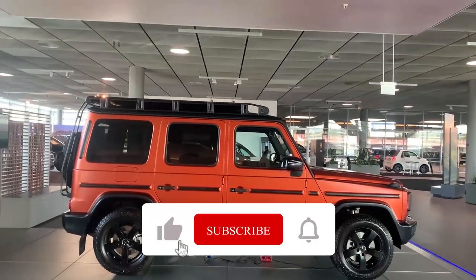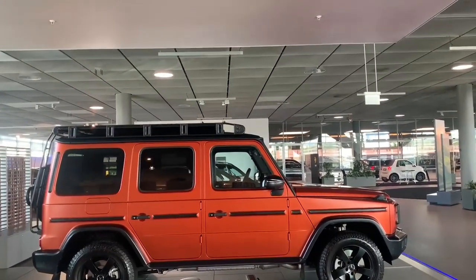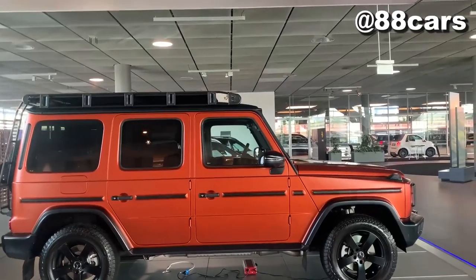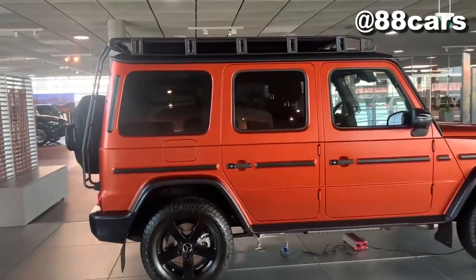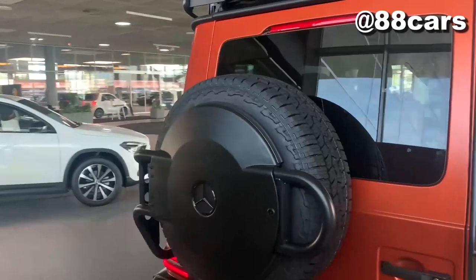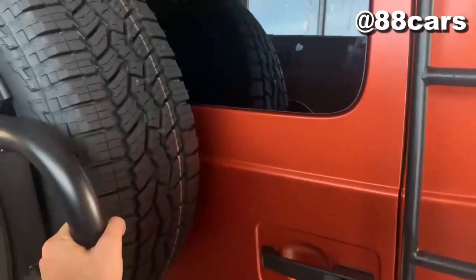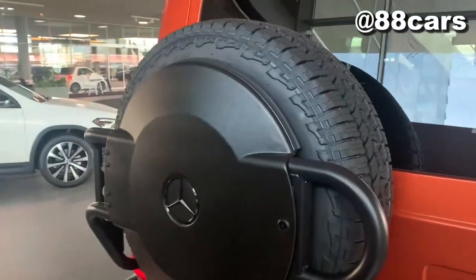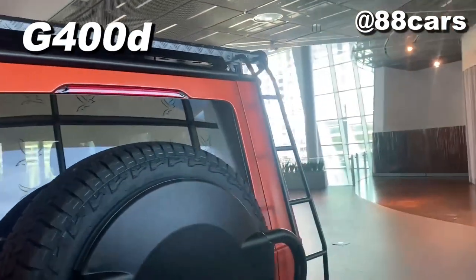Hello guys, welcome to 88Cars channel. Today we have my favorite model, the G model, but it's turned to the off-road style. You know, it really looks the off-road style. I really love the color, it's special. Normally for the G model we have a cover for the spare tires, but in this case we have something different — it looks more sports and off-road. The model name is the G400d.